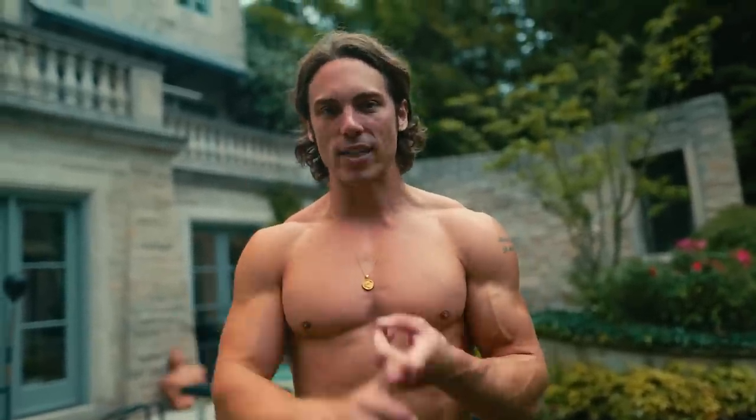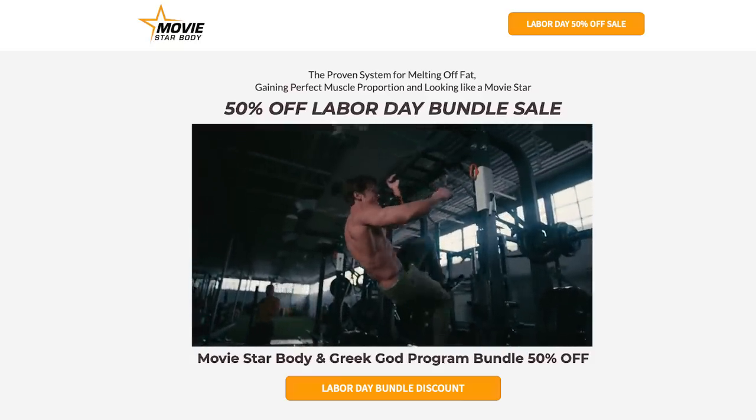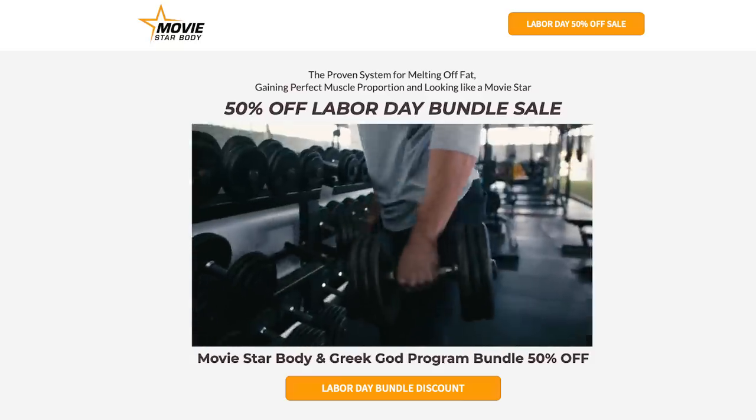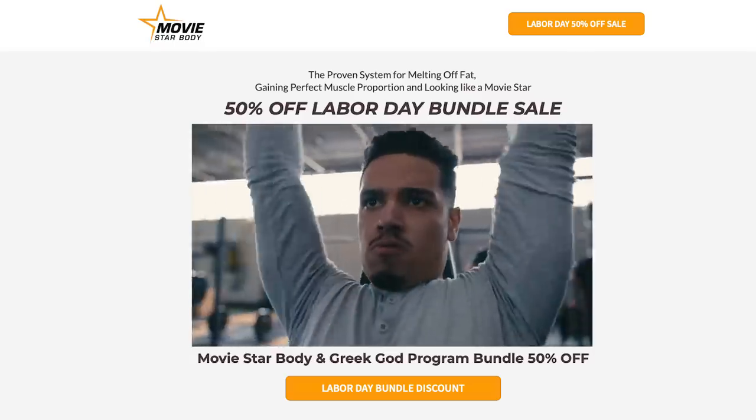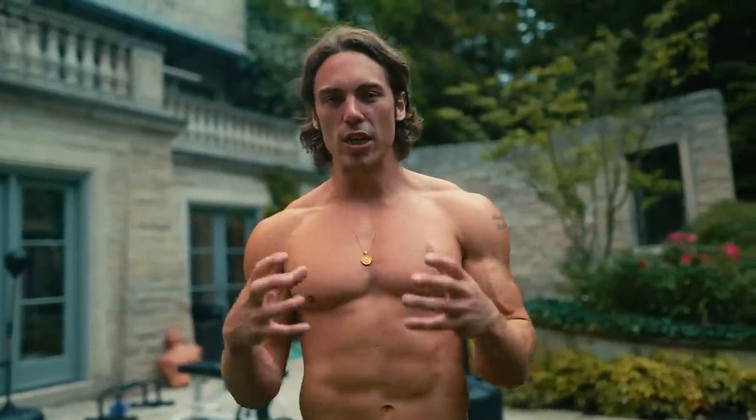really cool news — we just launched our Back to Gym sale. You can get 50% off my Movistar program and my Greek God program. If you want to take advantage of that and get a huge discount — we never do 50% off — then hit the link in the bio. Now let's get into some really awesome training.